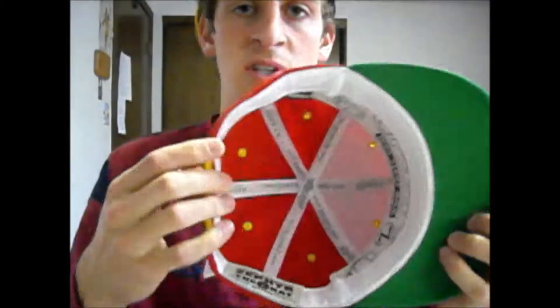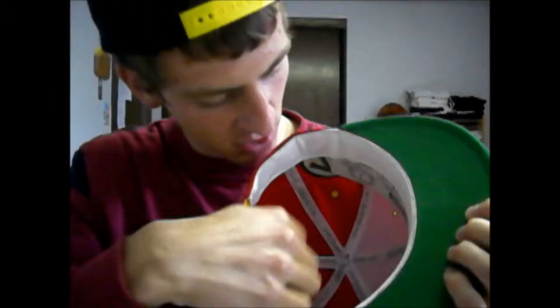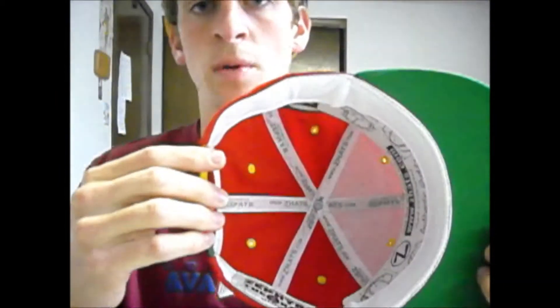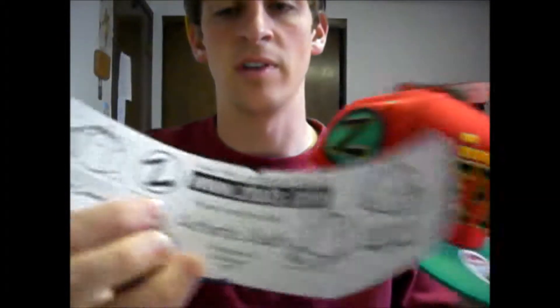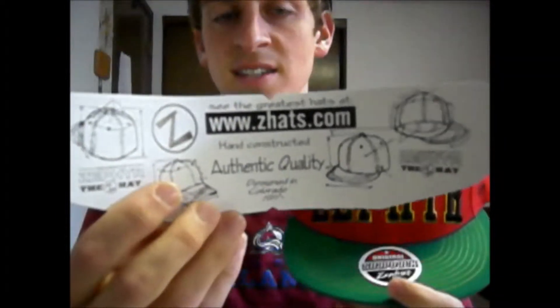The inside of the crown is common to most others. The three arches of the inside of the crown feature Zephyr's website as well as the frayed authentic Zephyr. Lining the crown is a cardboard-like material revealing where one can see the greatest hats at, zhats.com.